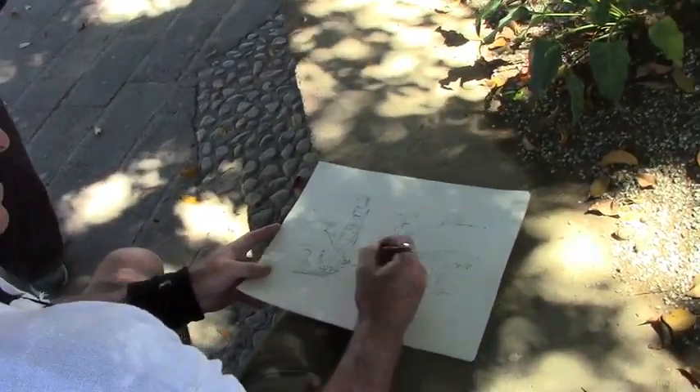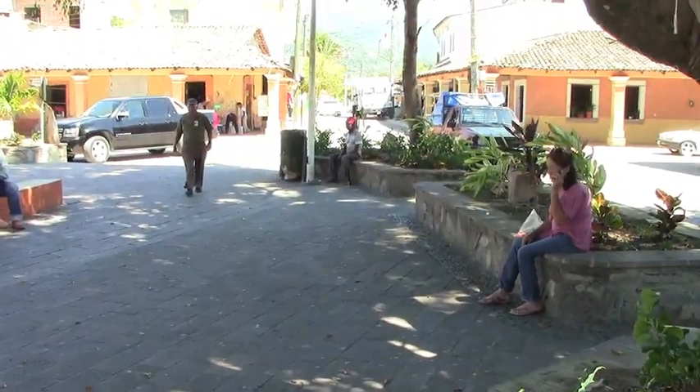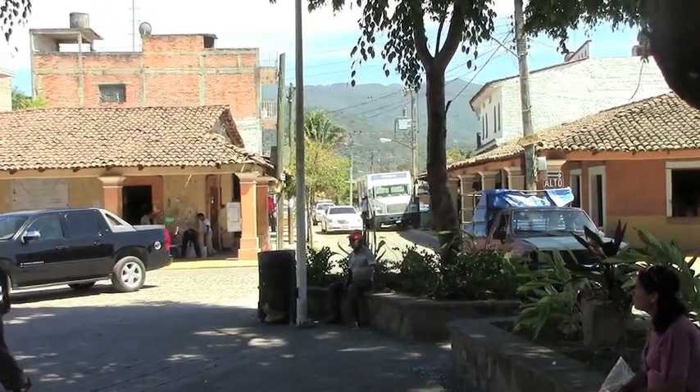What attracted you to this particular spot? There are many different angles, and a high contrast between light and dark. I was going to do black and white.